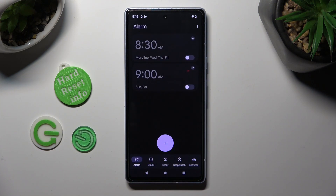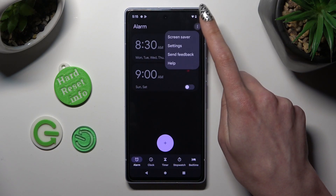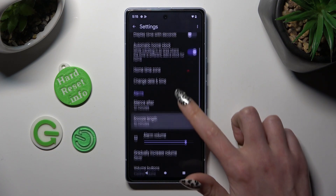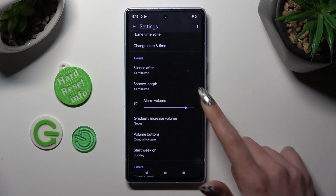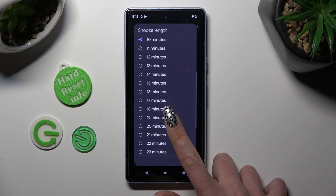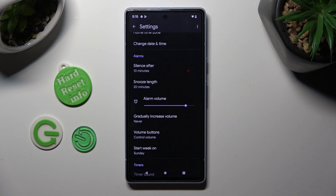Then select those 3 dots at the top right corner, tap on settings, and adjust all of them under alarms however you wish to.